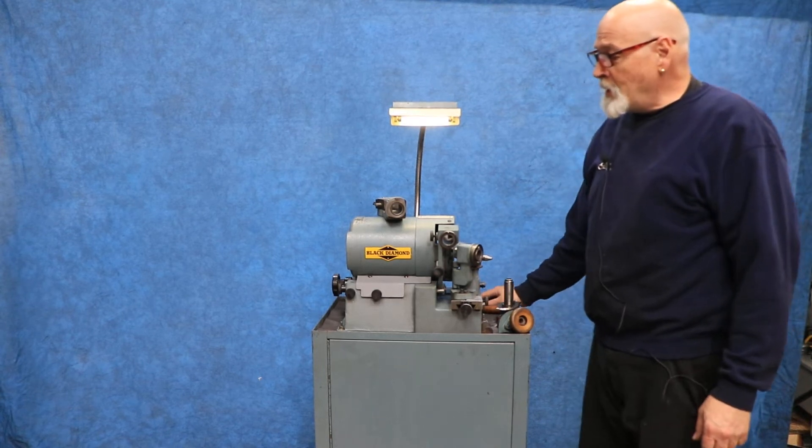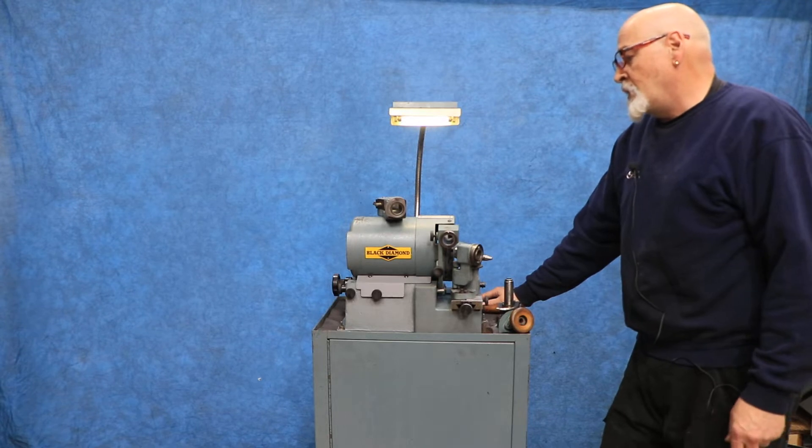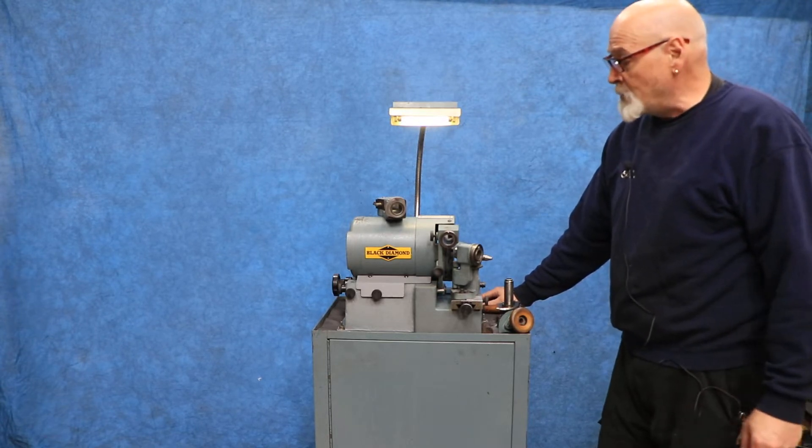All right, so today we got a little Black Diamond. This is a drill point grinder and it can grind a handful of different types of drill points.